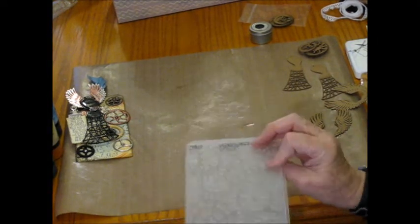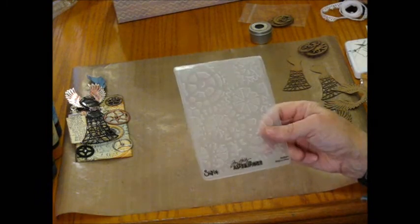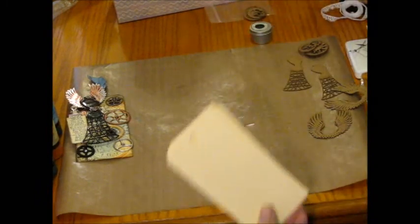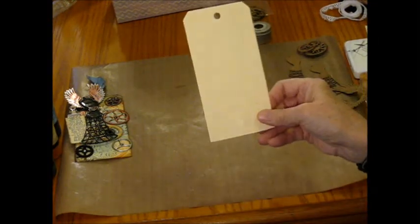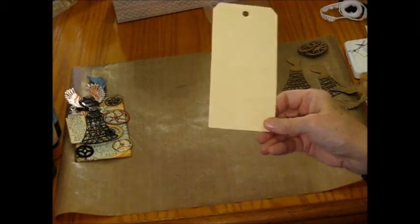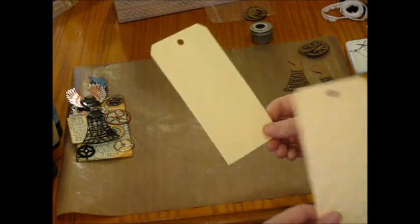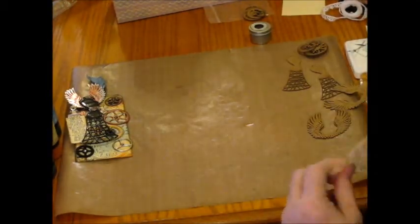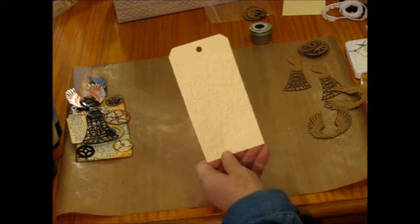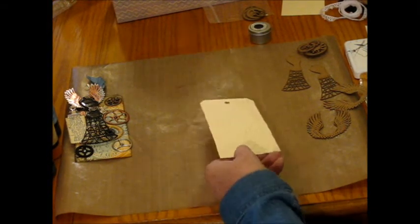It is the gears embossing folder. I used just a plain tag, number 8, that I cut out from the Tim Holtz die, and this is what I came up with.